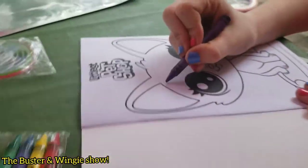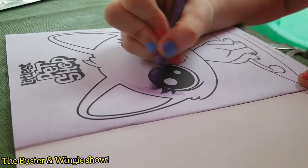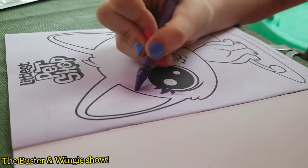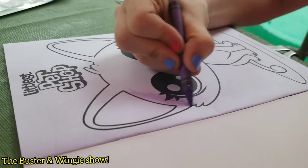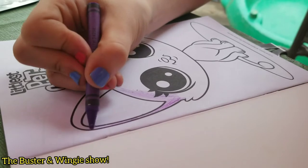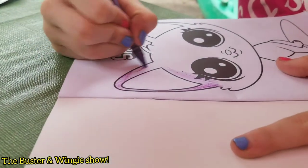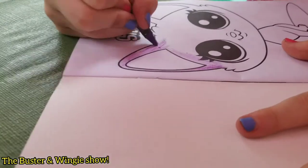So now we're going to color a picture. It doesn't really give you the actual colors to make a real animal. You just have to make it cute. You color your own way.